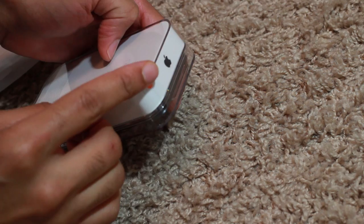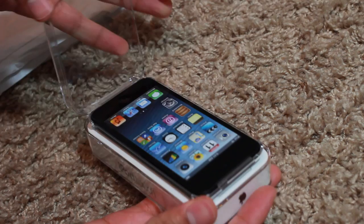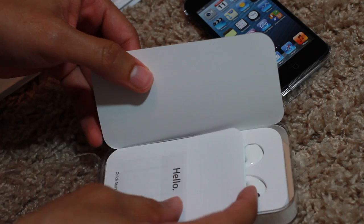There's a little sticker — you just peel that off. Grab it and pull it back just like that, and it comes off really easily. That's all you have to do to get the box open. The box opens just like that.